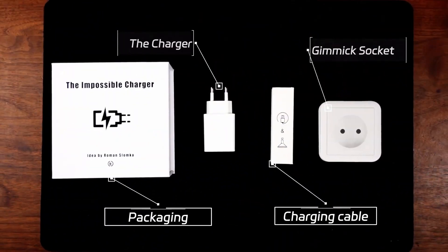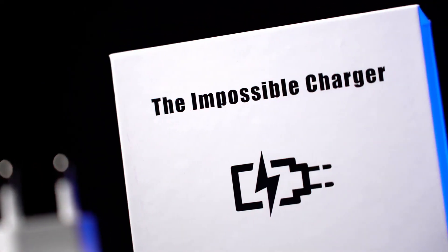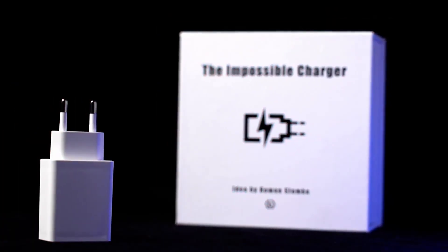Customized socket accessory and routine included. The Impossible Charger. Charge the impossible.